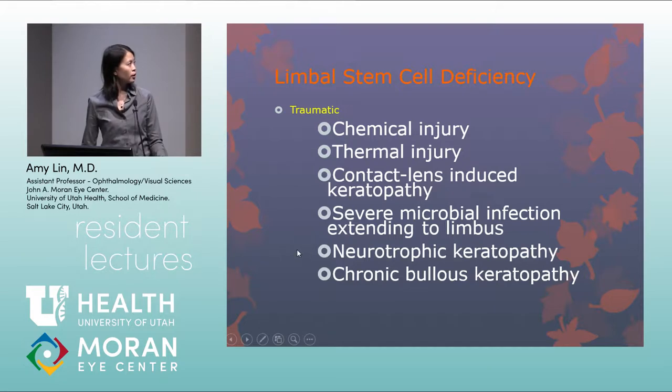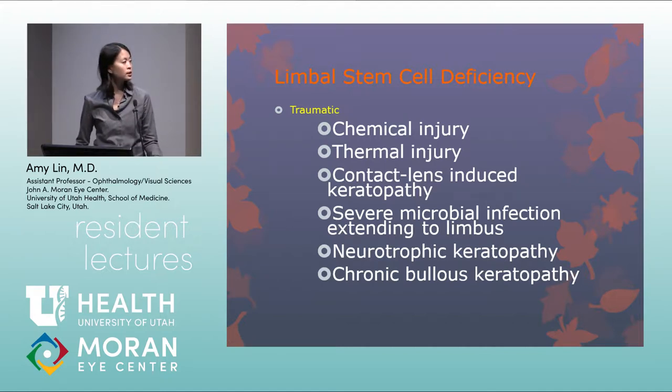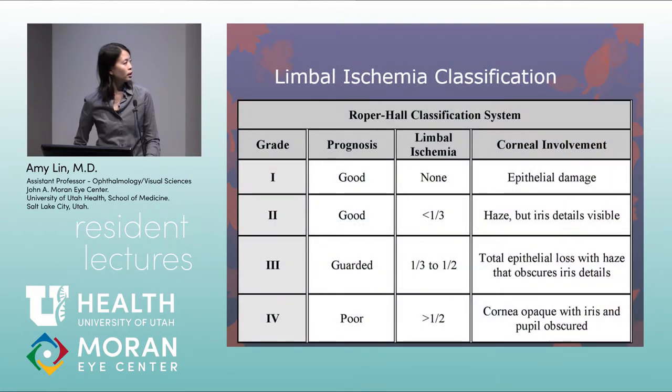Traumatic causes are also very common, including chemical and thermal injuries. Contact lenses can induce limbal stem cell deficiency if inflammation or infection extends to the limbus. It is also associated with neurotrophic keratopathy and chronic bullous keratopathy. The prognosis of a chemical injury depends on the extent of ocular surface involved and the amount of limbal ischemia seen acutely, classified using the Roper-Hall classification, which grades limbal ischemia and determines prognosis — greater limbal ischemia indicates a poorer prognosis.